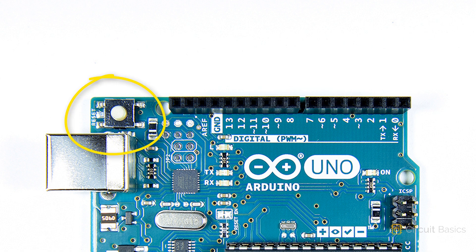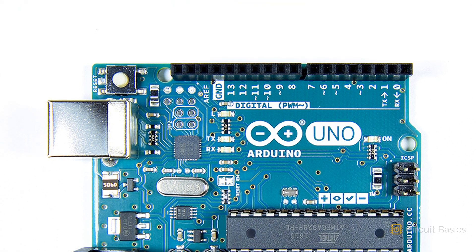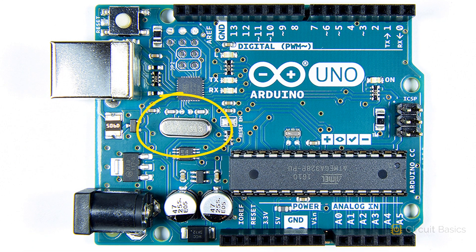This is the reset button. It restarts the Arduino and makes your sketch start over from the beginning. This is the crystal oscillator. The crystal oscillator lets the Arduino keep track of time and control timing operations like pulse width modulation and serial communication signals. This is a 16 megahertz crystal, which means the Arduino can execute binary instructions at 16 megahertz, or 16 million times per second.